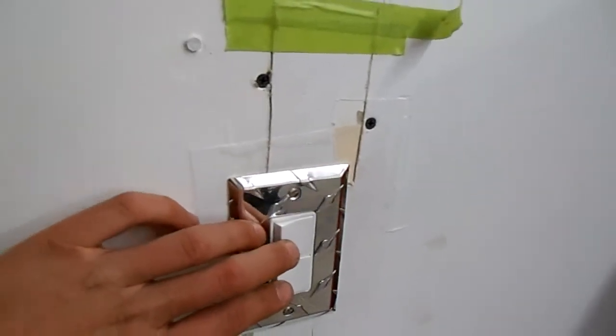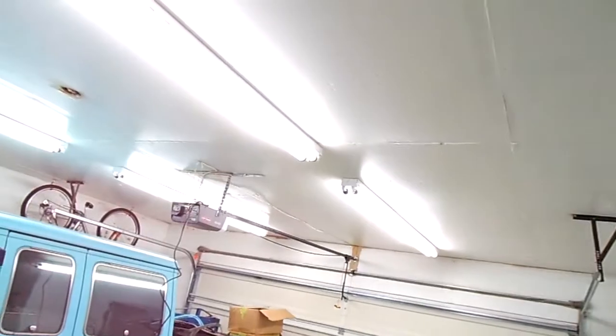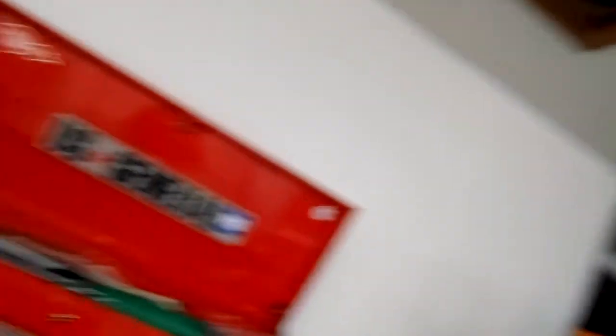Got two zones — the bottom one there, so I can shut the front off when I'm working in here with the garage door open. No sense in burning the juice. And then the guy on top is the other zone, so you can save a lot in here. Yeah, it turned out really good.